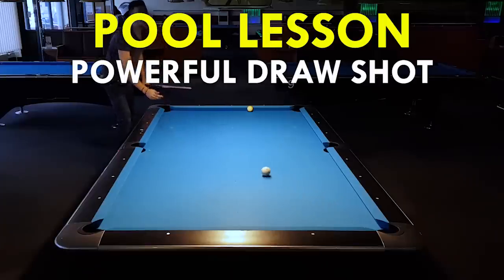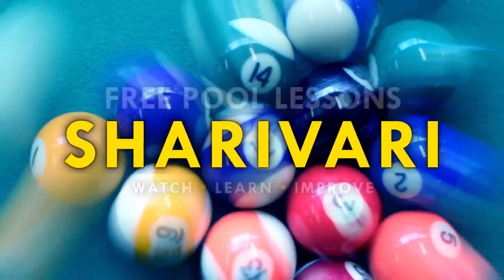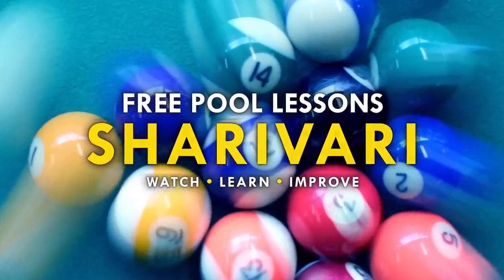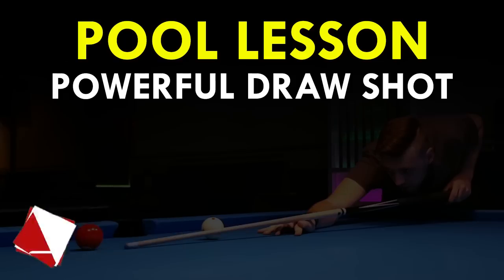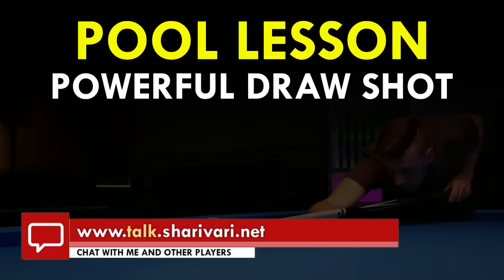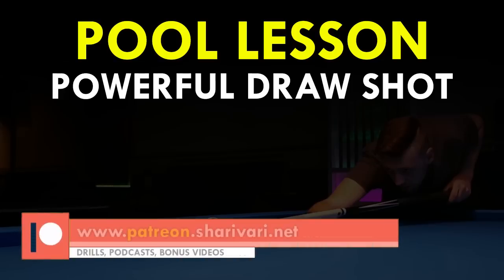In today's lesson I am going to show you how to play a powerful draw shot. When I started playing pool I always struggled with draw shots. Sometimes I didn't get anything out of the cue ball and just played a stop shot instead. And then there were times when I overdrew the cue ball by a mile and I never really knew what exactly went wrong on these shots. That happens to a lot of beginners and even experienced players, so in this lesson we are going to talk about how to play a powerful draw shot.